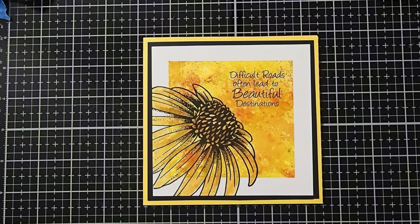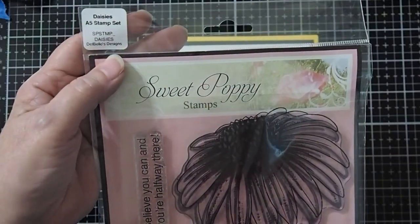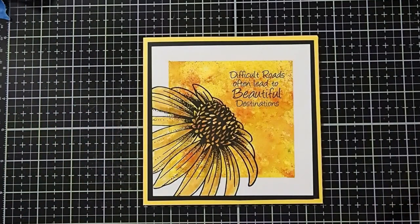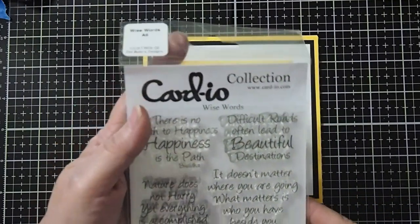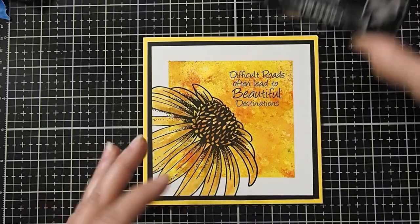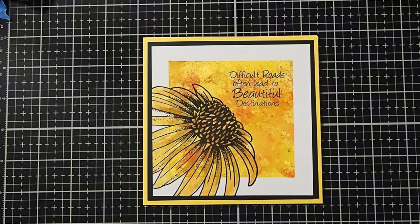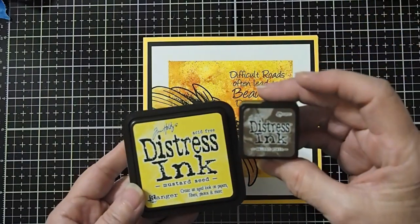The stamps we're going to use today will be the Sweet Poppy Daisy's A5 stamp set, and we will be using this large one right here. For our sentiment, we will be using the Cardio Wise Words Collection — today we're going to use the one that says 'Difficult Roads Often Lead to Beautiful Destinations.' For the inks we will be using for our stamping, for our black ink we're going to use the VersaFine Clair Nocturne, and then we will be using Distress Ink Mustard Seed and Walnut Stain.